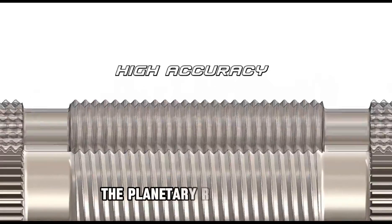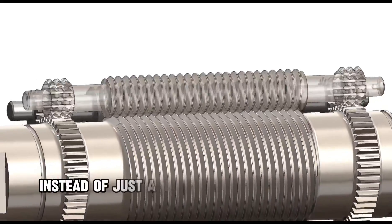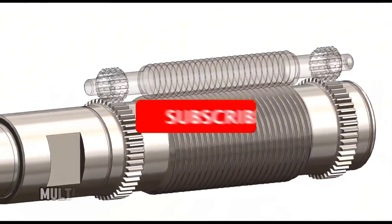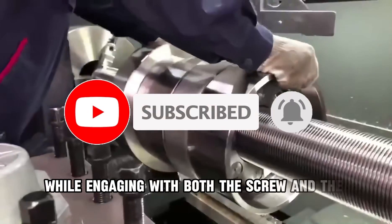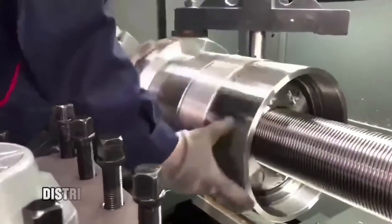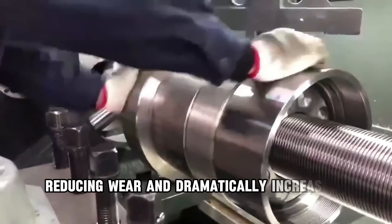Working Principle: The planetary roller screw works in a way similar to a planetary gear system. Instead of just a nut engaging with the screw threads, multiple small rollers are placed in between. These rollers rotate while engaging with both the screw and the nut threads. The load is therefore distributed over a much larger surface area, reducing wear and dramatically increasing load capacity.